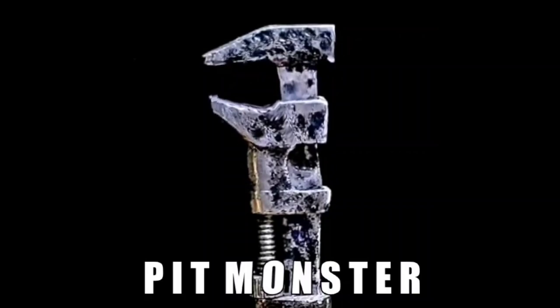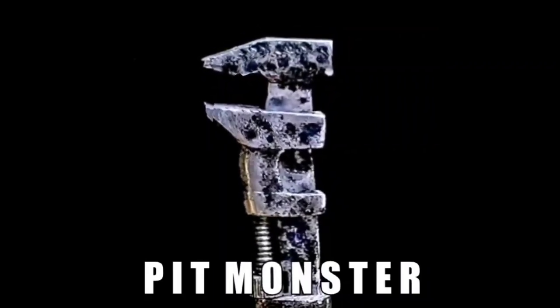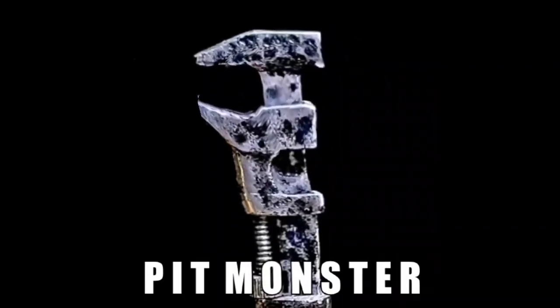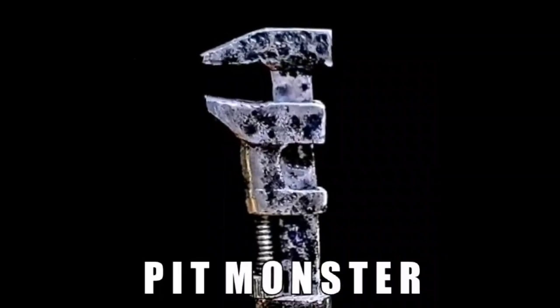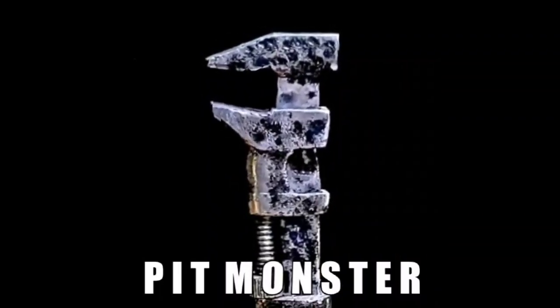Hello everybody and welcome back to our channel. We're sure glad to see you today. John Fix and I found a very unusual Hawkeye multi-wrench we want to tell you about today. So let's get on down to the shop and check it out.